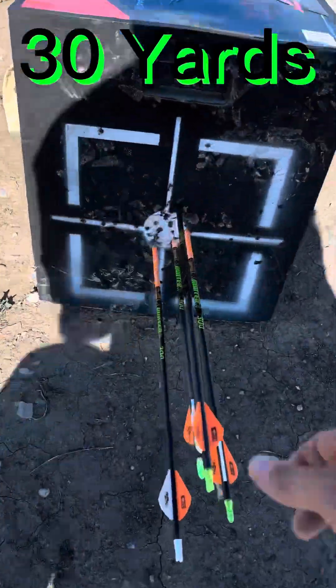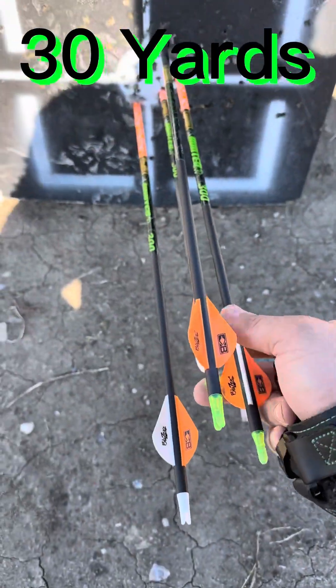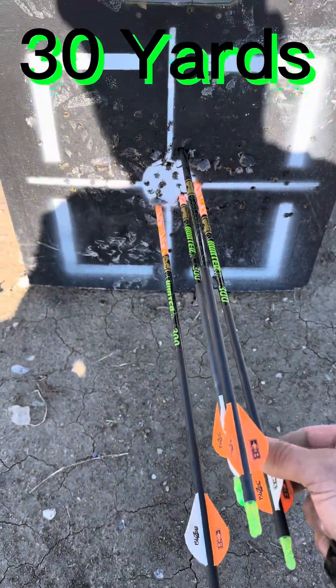All right, here is 30 yards — all of them in the bullseye. Not bad. Let's move it back.